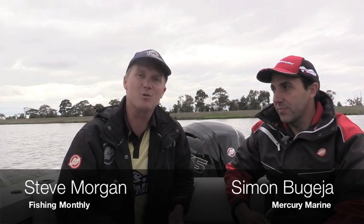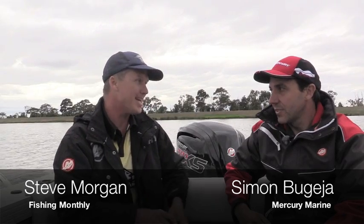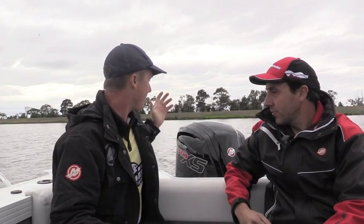G'day guys, Steve Morgan for Fishing Monthly Magazines. I'm down here in Melbourne at the National Water Sports Centre with Simon Bajaya. Simon, you are the New Product Applications Manager at Mercury and you have a pretty fancy new product here to show us.